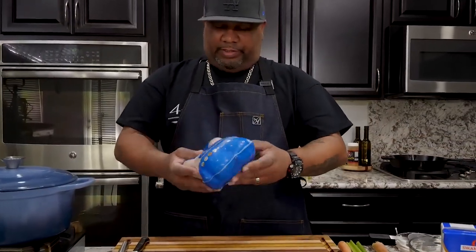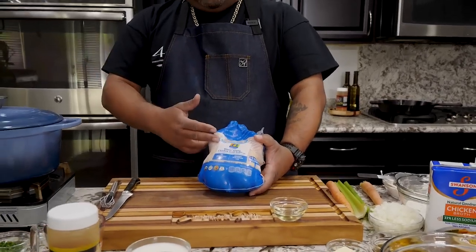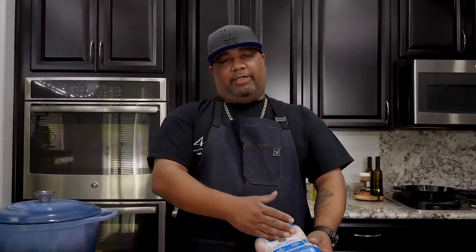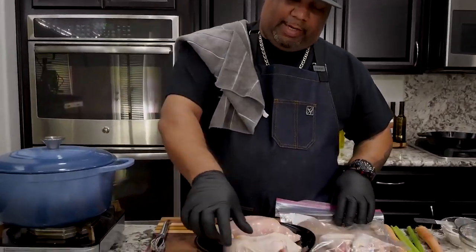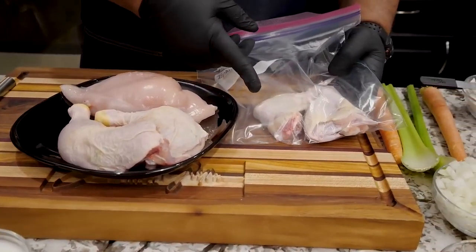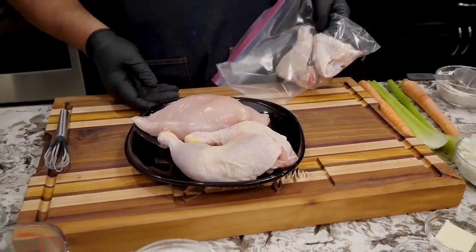I'm going to open this up, rinse them down, and cut all of the pieces. You don't always have to get yourself a complete bird like this — you can go ahead and get the parts. They sell them already cut. What I want to do is get these broken down, get them coated with that flour, and go from there. I got my quarters, my breasts, and my wings. I'm not going to use the wings for chicken and dumplings — I'll save those and we'll go from there.